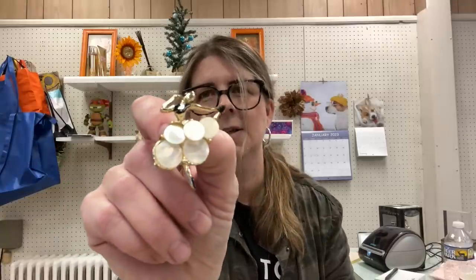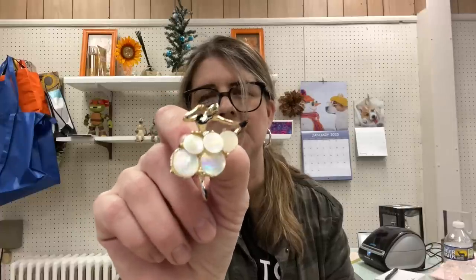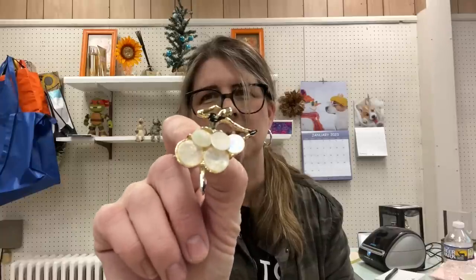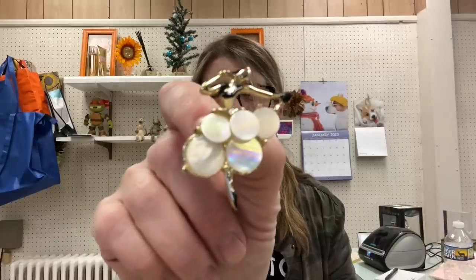This one is super cool — it's a ballet dancer pin and the stones look like they might be shell, possibly mother of pearl — it has that iridescent quality. Drop it in the comments if you know what type of shell that is because it's escaping me right now! Very pretty, turning it in the light. Then another one that looks like a flower.